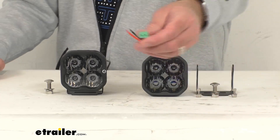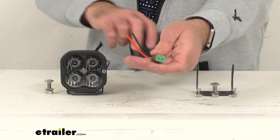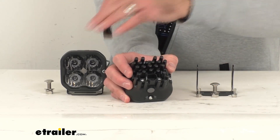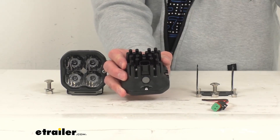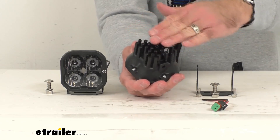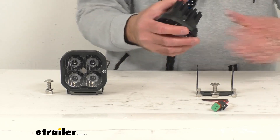This does include the industry standard integrated Deutsch style connector. You can see the pigtail there with that connector, and that's going to plug in directly to the back of this light, just like I have it here connected to my power source. These lights also have a breather patch on the back that's going to prevent any moisture buildup. And these heat sinks are going to do a great job of dissipating that heat quickly to increase the longevity of these lights.